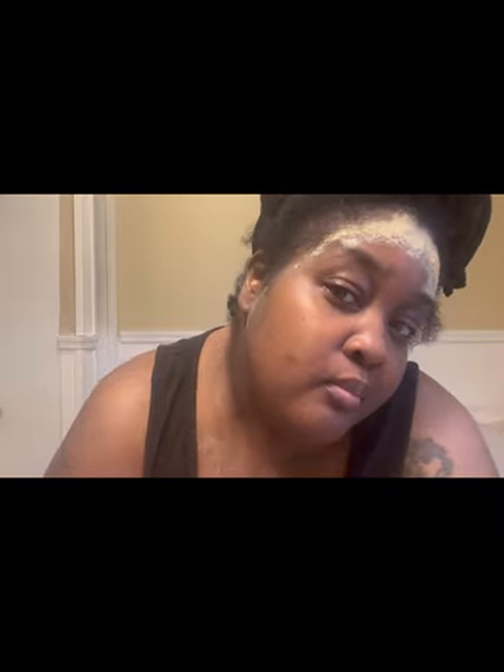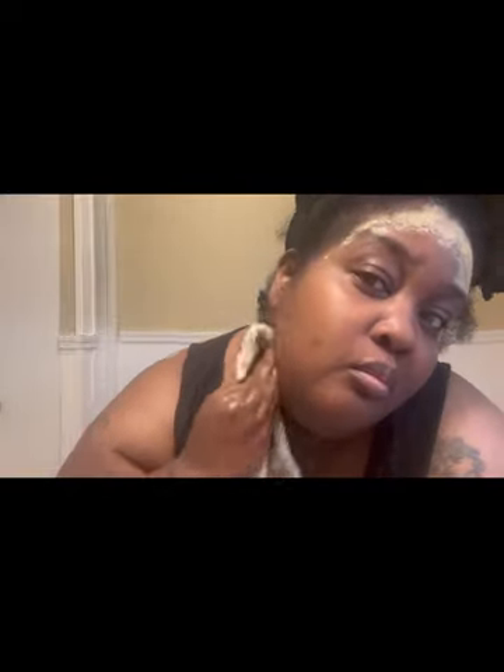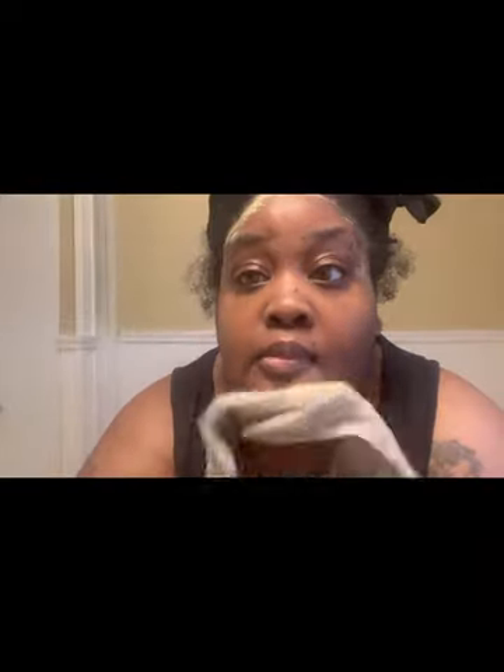Here I am showing you how the mask dried up, and now I'm going to go ahead and remove it with some warm water. It removes very easily and tightens up very nicely. The smell is not overpowering — I hate facial products that smell too strong. This one just had a fresh scent, nothing dense or overpowering. I've had facial products I can't even use because the smell is too much.